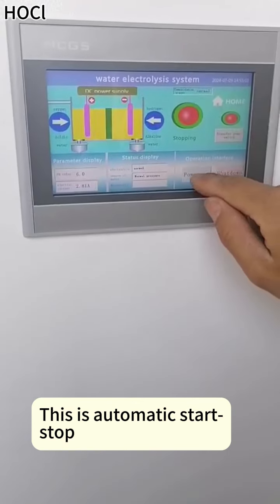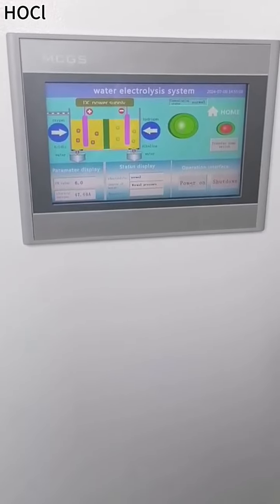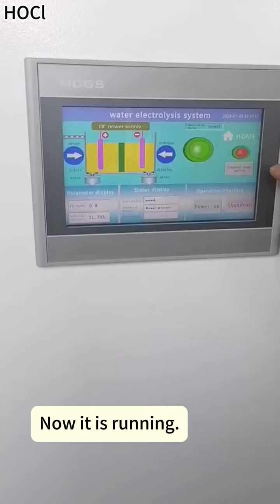This is automatic start-stop. Now it is running.